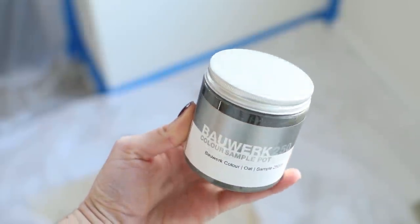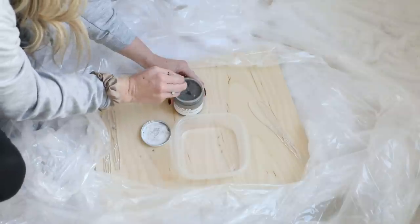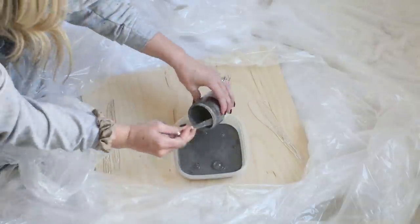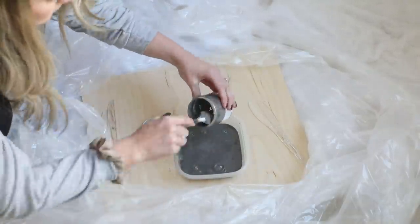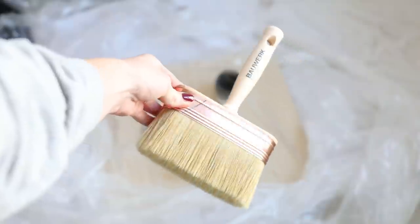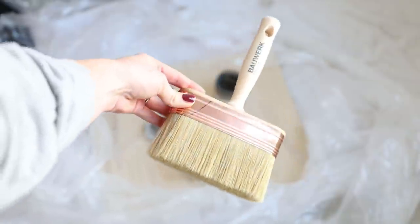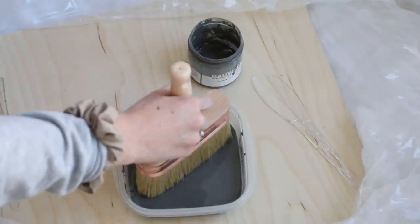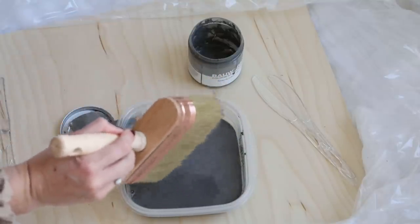The color we first decided on was Oat — a really pretty earthy tone that would help create some contrast in our living room. I poured the sample into a plastic container so it would be easier to work with since I bought the large size lime wash brush. This is also nice when you use a container with a lid, so it's easy to pop on in between coats while it's drying. Here's a closeup of the brush — I really think it makes a big difference in the overall look of the brush strokes and is worth the purchase. I did have to use a smaller brush for the corners since this one was too big.